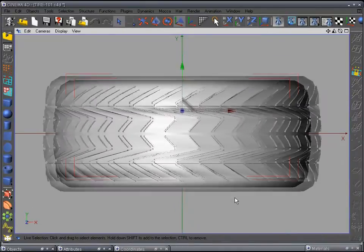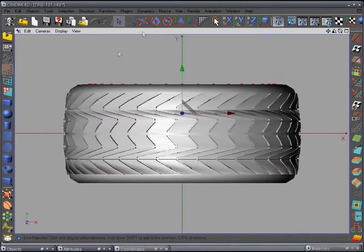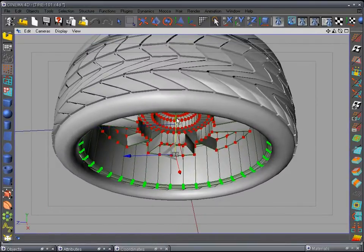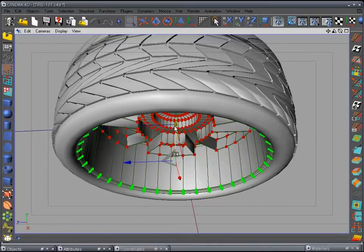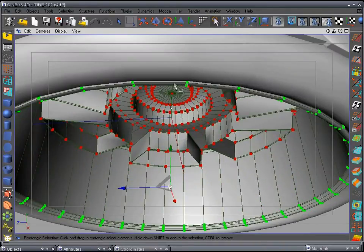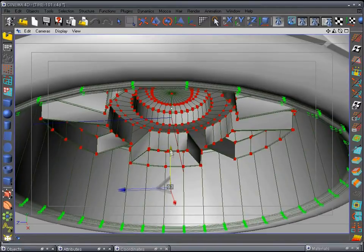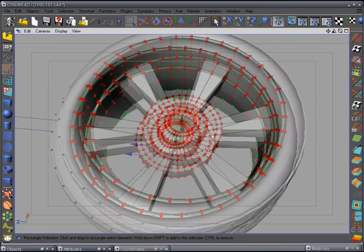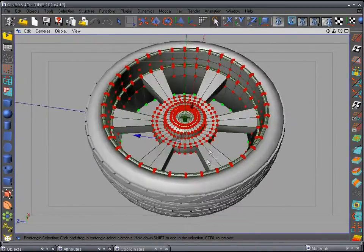Let's check the other side to make sure we lined up right. We need to pull that down a little bit — go to F4 front view, go to points mode, use the rectangle selection tool. We can do this safely because there are no other polys in the way. Pull it down till it looks good with a little air between the rim and the tire.